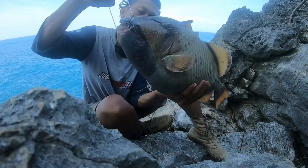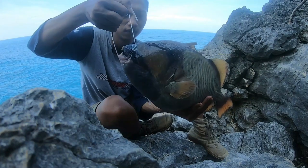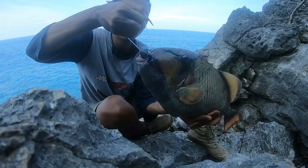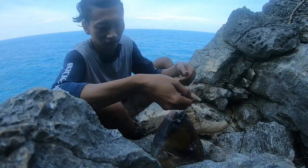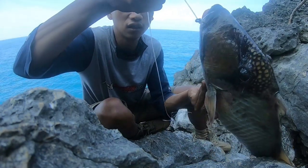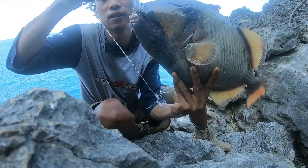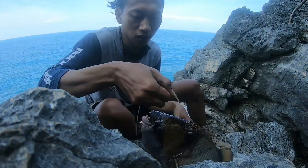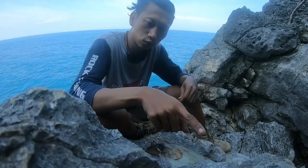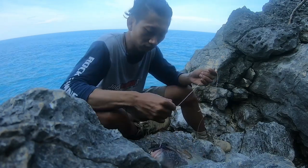Ini salah satu ikan pokot, sekitar 3-4 kg. Tadi targetnya malah bukan ikan pokot, tapi yang makan malah pokot. Ini tadi cuma menggunakan single hook, satu kail pancing, dikasih satu potongan kaki gurita, lalu kita lempar.